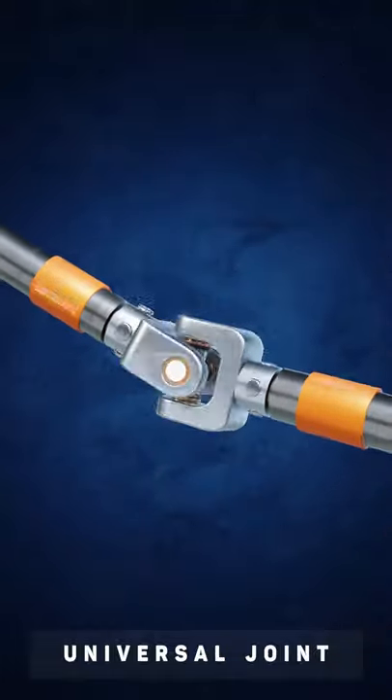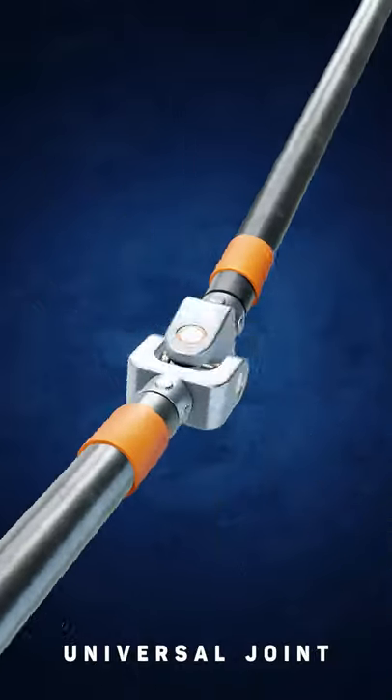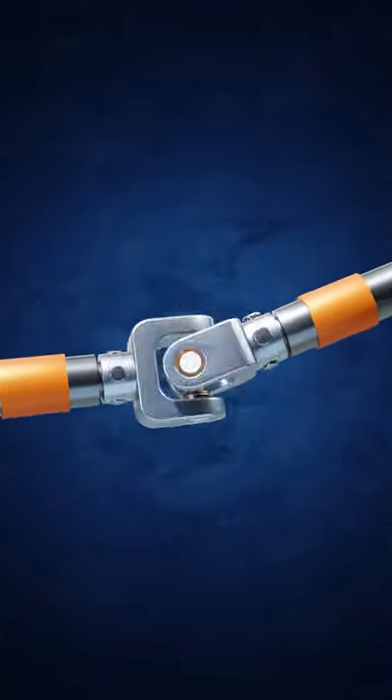The universal joint has many applications. It can be used in car power transmission systems, for example.